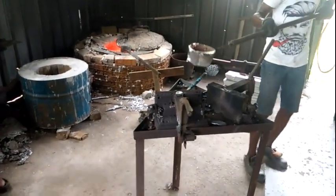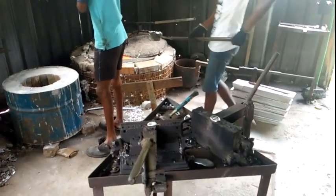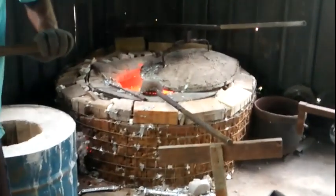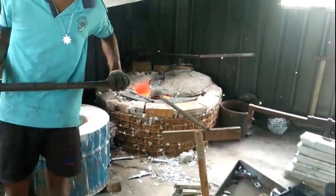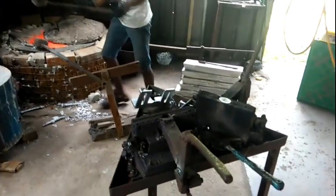Hi guys, welcome to Lachanta Industries Private Limited YouTube channel. Now I'm going to show you how we produce our items by Gravity Die Casting method in Sri Lanka. You can see down here, this is a small furnace. We have two guys — Sarindu and Rasindu. Okay, this is one of our dies, and it has been coarsed.